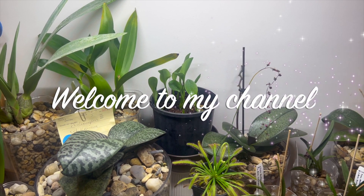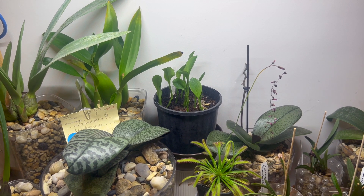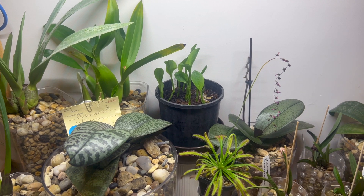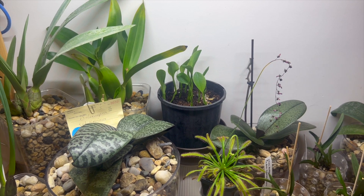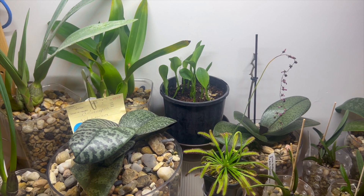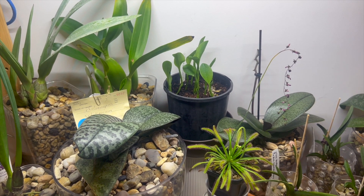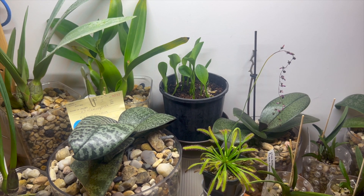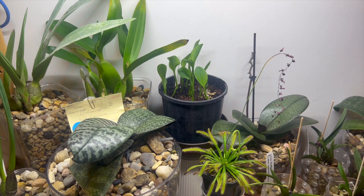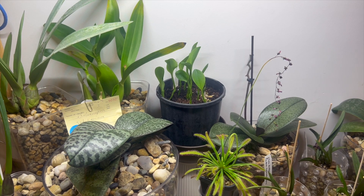Hello everybody and welcome back to Julie's Orchids. For today's episode I wanted to give a follow-up on the pterostylis curta. There's not a lot of information on YouTube or the internet on the care of these plants, and I received an email from a viewer over east who grows these and gave me some helpful tips. I'd like to spend today discussing that email from my viewer Daniel and confirm that Daniel is absolutely correct.